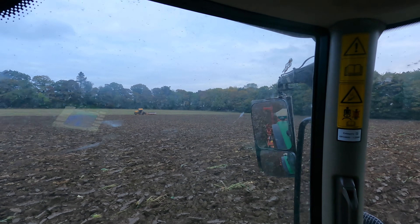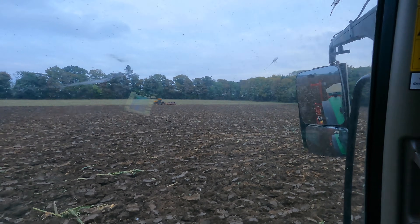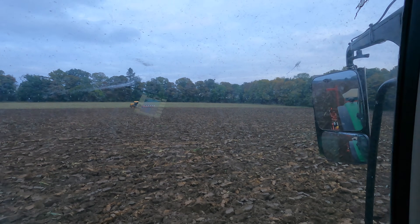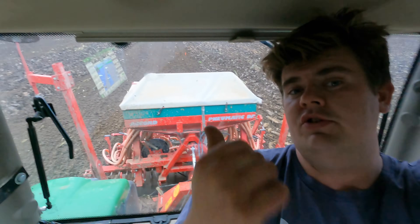He's fairly knocking on over there now - he's out into where it was all stood up with the crop. There's nothing turning over, there's no green left on the floor over there, so he's burying everything. It's going well, not looking bad at all, so I'm on drilling.